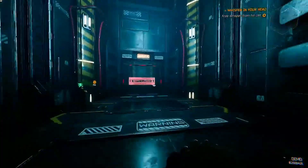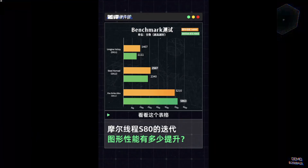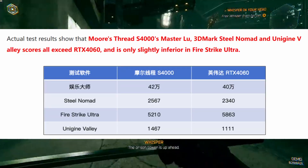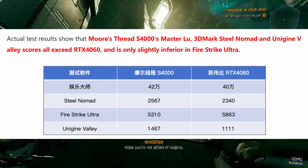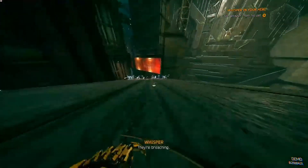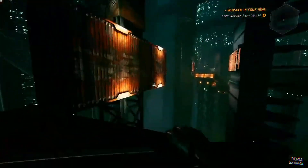Before we all declare the S90 an RTX 4060 killer, we have to note that those benchmarks are coming from China and there is no independent international testing yet. We also don't know how the GPU performs across a wide range of games, especially titles not optimized for Chinese hardware. While the results are impressive, they should be taken with a grain of salt — in short, don't fully believe them, or believe them just a little bit.